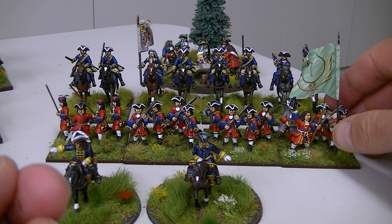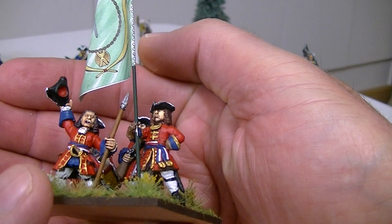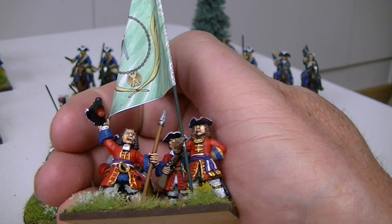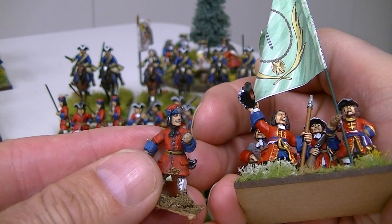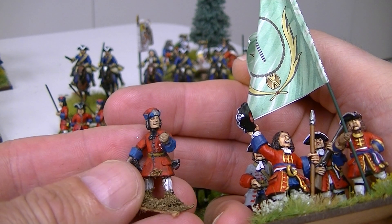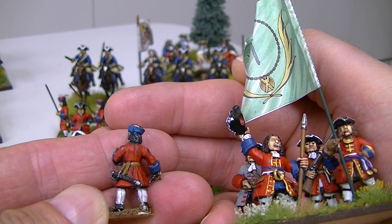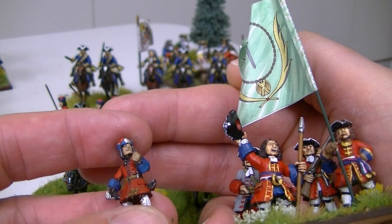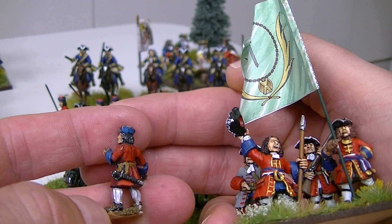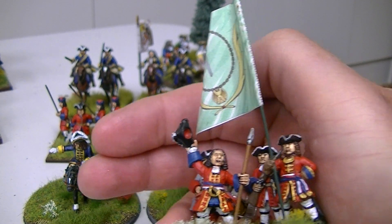Now these ones at the front here are old Wargames Foundry figures. I actually bought these off eBay a few years ago and they came in very poor condition. They're the original Wargames Foundry figures, so they're on the small side, but I thought I'd paint them up and do a bit of a makeover on them. This is what they came out like.